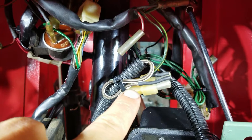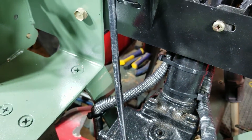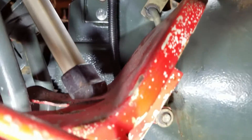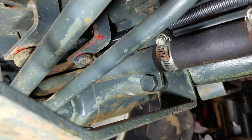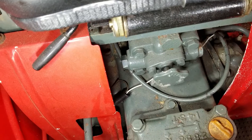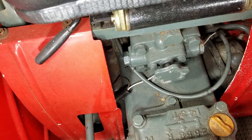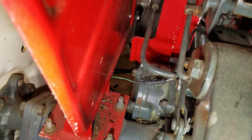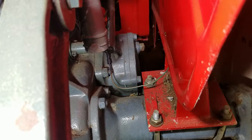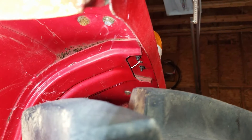Here's the turn signal wires — they start right here and run down there, then run down the frame right here through split loom all the way to the back. Coming out of the split loom here, you can see one wire goes left and one wire goes right. The white goes up into the fender like that, and this side goes up into the fender right there, then into the light on this side.